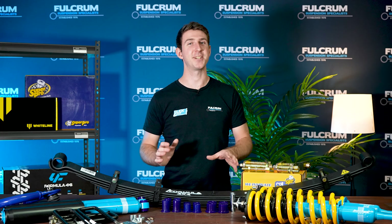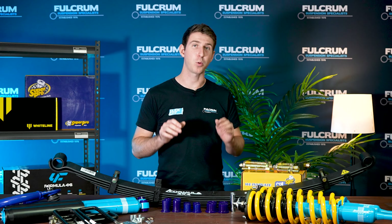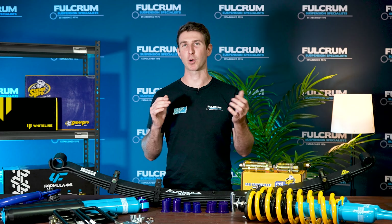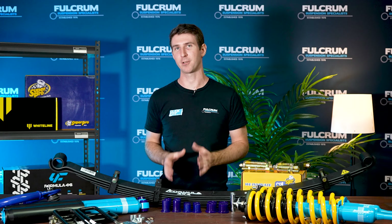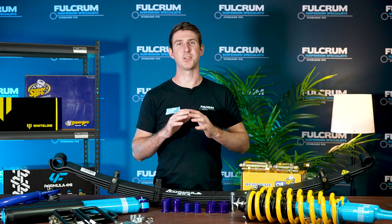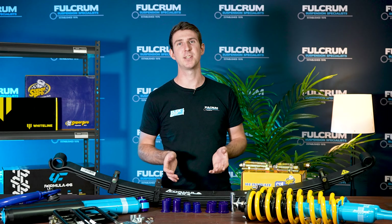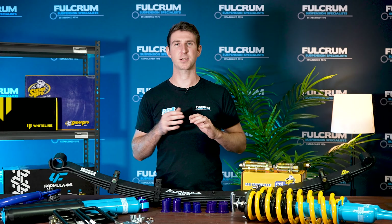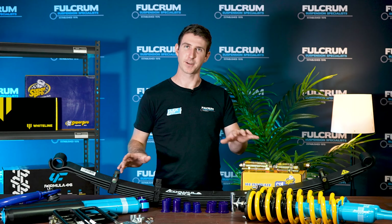The Formula 4x4 engineering team discovered during testing that with a two-inch lift, this model requires an upper control arm. It's not a recommendation — it is a requirement when you lift this model two inches. That is why we include a SuperPro upper control arm in this kit. Part of the reasoning is clearance issues and alignment specs, and with this included those problems are solved.